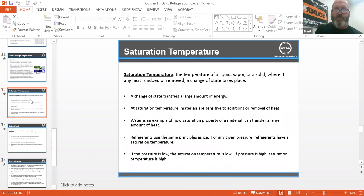Saturation temperature: the temperature of a liquid, vapor, or solid where if any heat is added or removed, a change of state takes place. A change of state transfers a large amount of energy. At saturation temperature, materials are sensitive to additions or removal of heat. Water is an example of how the saturation property of a material can transfer a large amount of heat. Refrigerants use the same principle — for any given pressure, refrigerants have a saturation temperature. If pressure is low, saturation temperature is low; if pressure is high, saturation temperature is high.